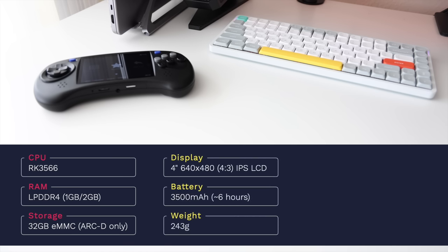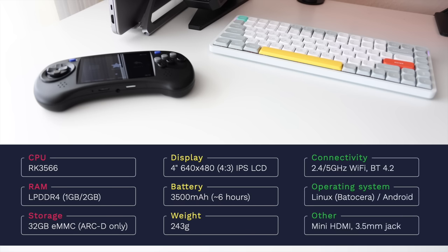The display is four inches with a 480p resolution and a four-by-three aspect ratio — an OCA laminated panel, with touch screen on the high-end model. The battery is 3,500 milliamp hours, which should give an average of about six hours of gameplay. For its size, it's relatively lightweight at 243 grams. For connectivity, we have dual-band Wi-Fi and Bluetooth 4.2, which means we can connect to the internet for retro achievements and also connect to external controllers.